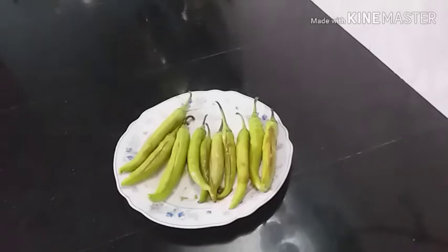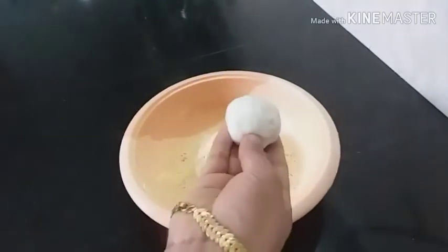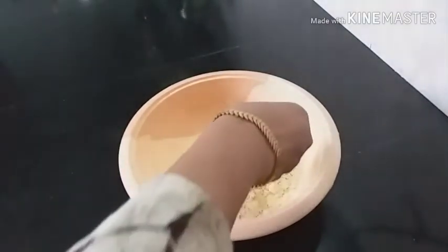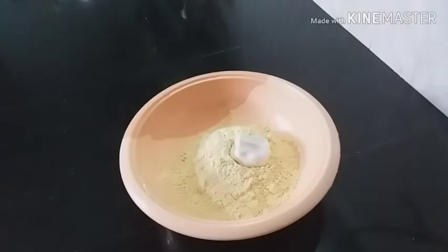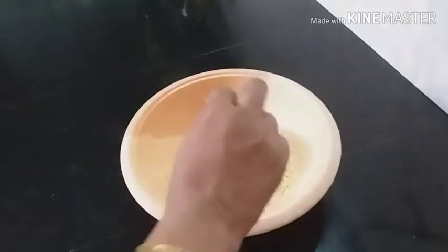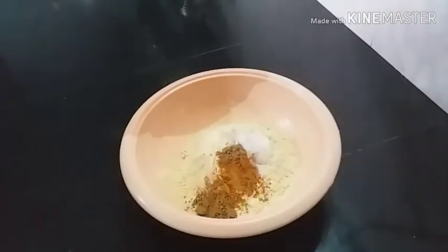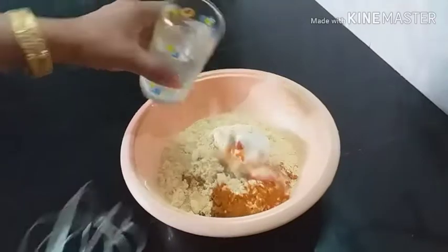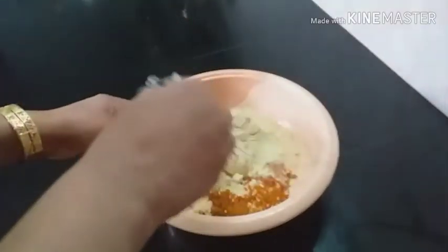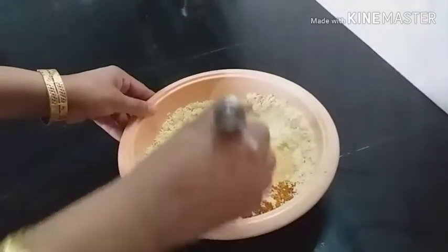Add the ingredients. 1 cup of water. Mix it in a little bit.